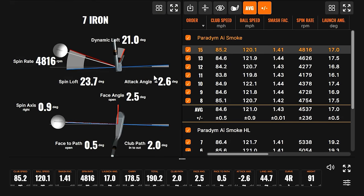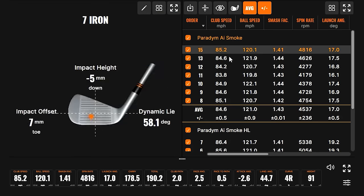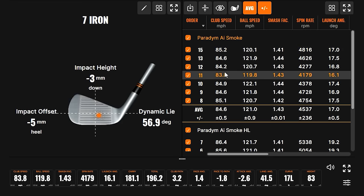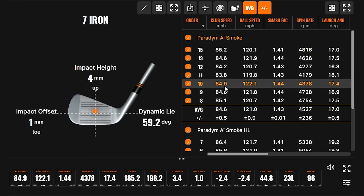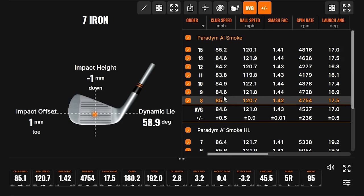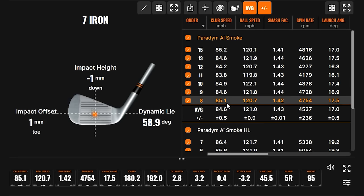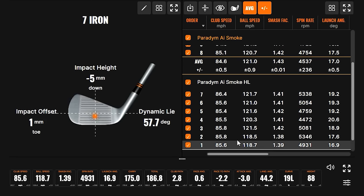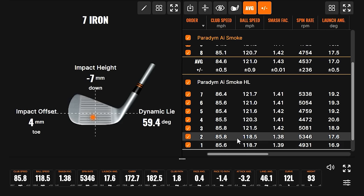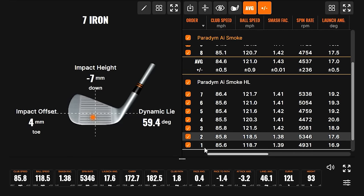Looking at the face impact data — there's that one, low on the face. I'm getting more towards the middle with these ones. That one's even a little bit low — probably more nitpicking than anything. These are all pretty good. And those low ones on the first club that felt thin still kept up very much distance-wise.